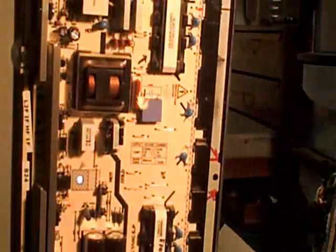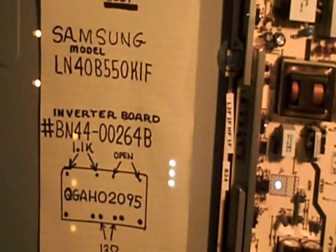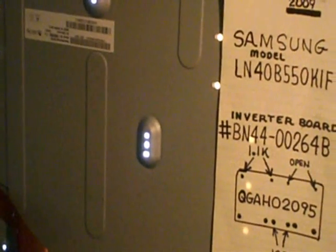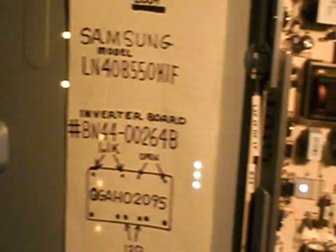You can see there that it's lighting up pretty good. Anyway, I just thought I'd share some of those techniques. Hope you're finding these videos helpful. For those who don't know, I do have a website with a directory to all my videos at TVRepairInfo.com. Thanks for watching.